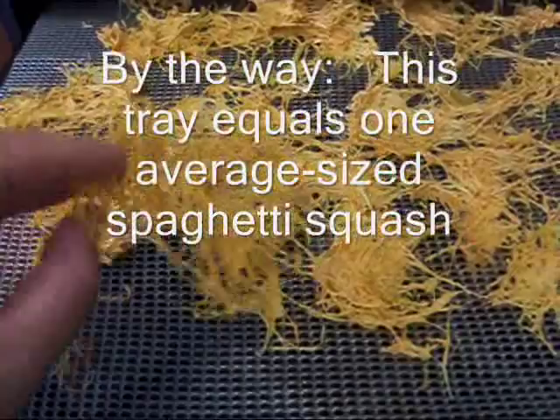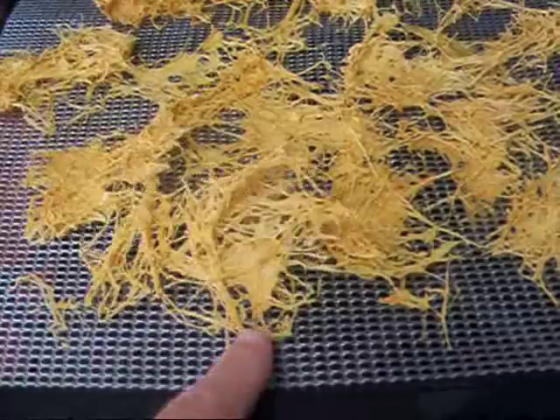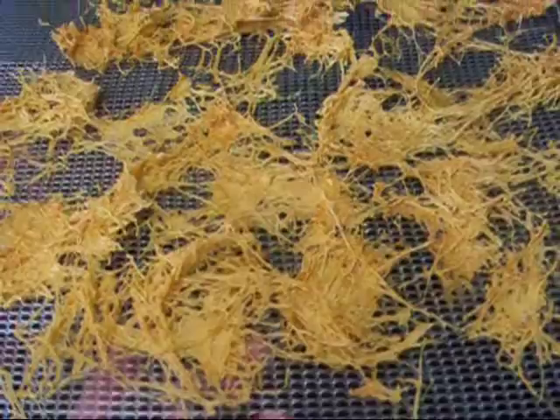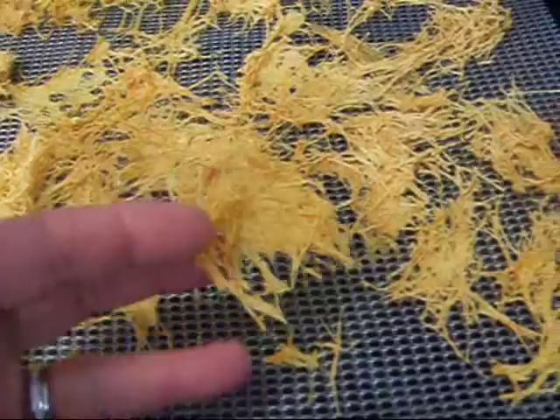I think it's going to work. I think it's going to be really good preserved this way. My next phase of the experiment is to reconstitute it and see what it's like after you bring it back to life, so to speak. It's going to pop off here really easy. See? If I can do this with my spaghetti squash, I'm going to be thrilled.